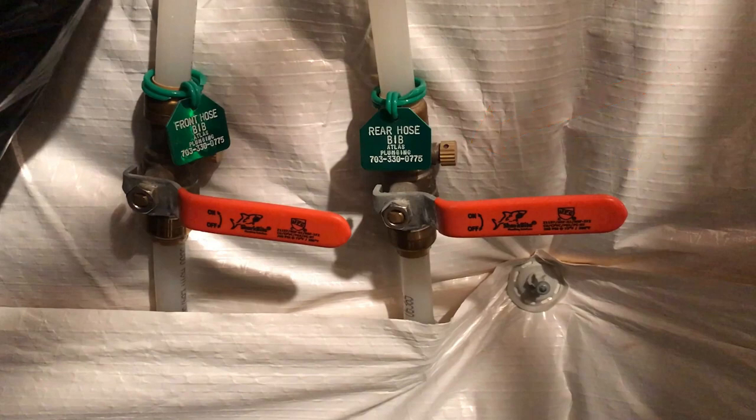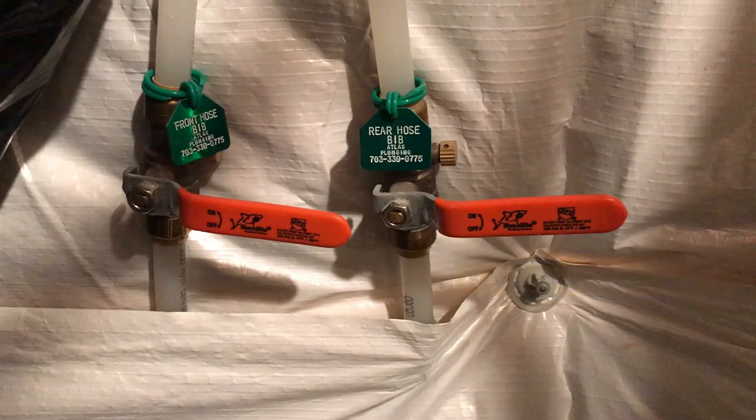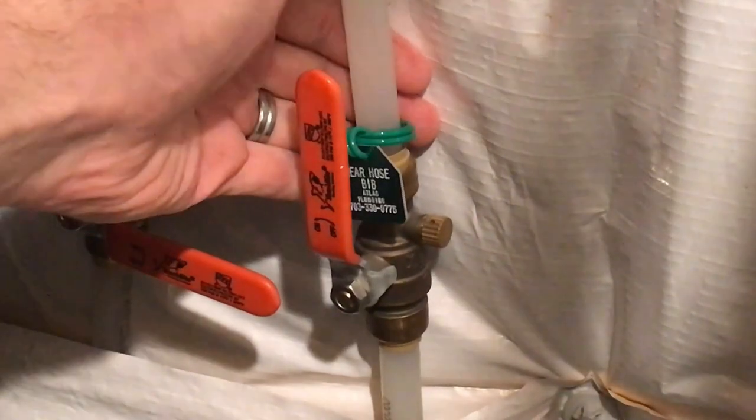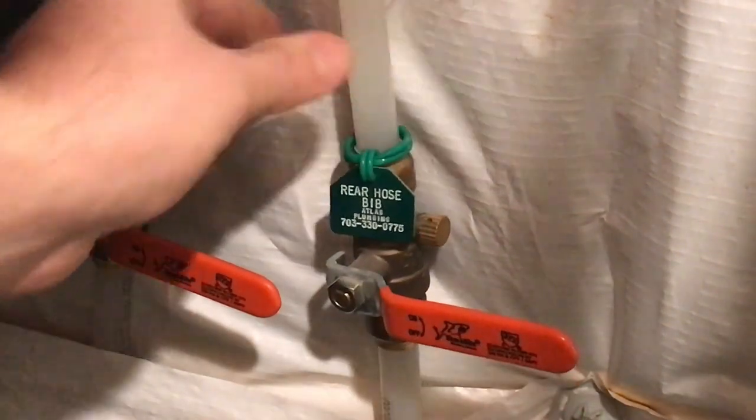Let's get started. The first step in winterizing your hose bibs is turning off the water. You can do so by placing one hand above or below the valve and slowly moving the lever until it is perpendicular to the line. When you're finished, it should look exactly like it does on the screen. Here's an example of someone placing the valve in the closed position. This completes the first step.